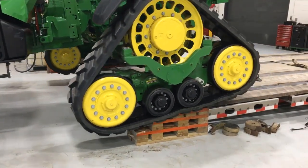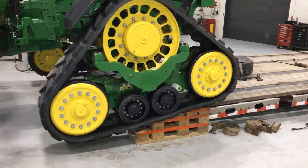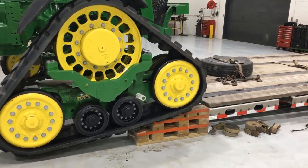Your local John Deere dealer can provide you with instructions on how to build these ramps.